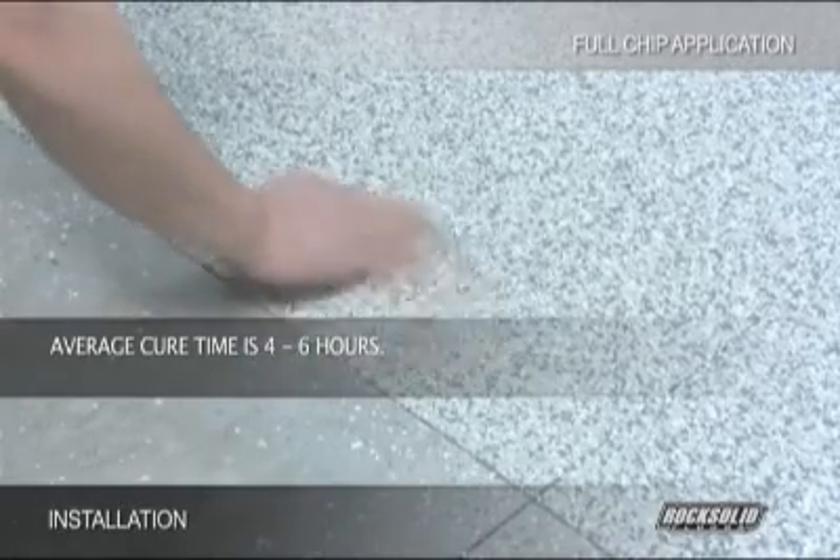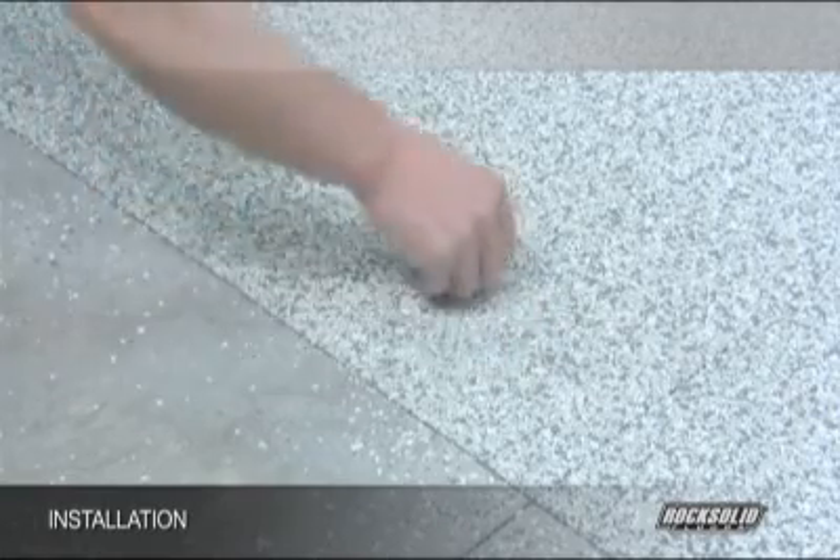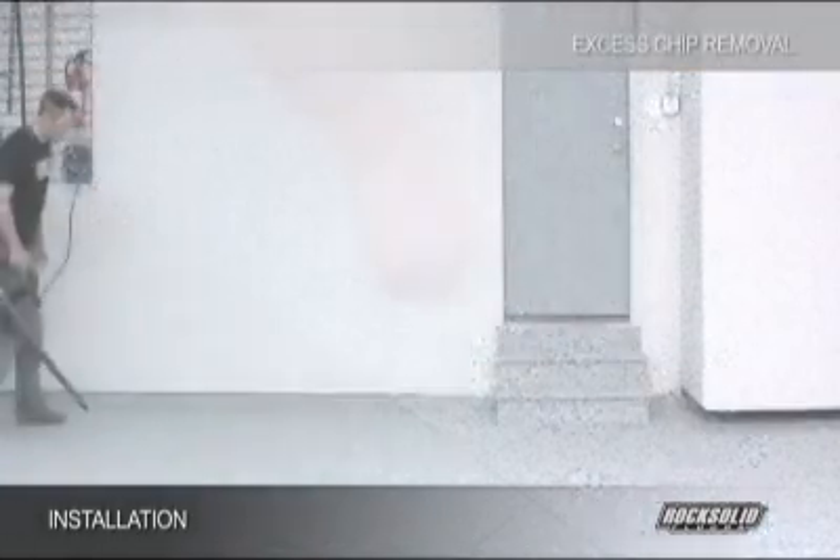Average cure time is 4-6 hours. Once you have determined that the coating is cured, you can begin the process of removing the excess chips from the surface.